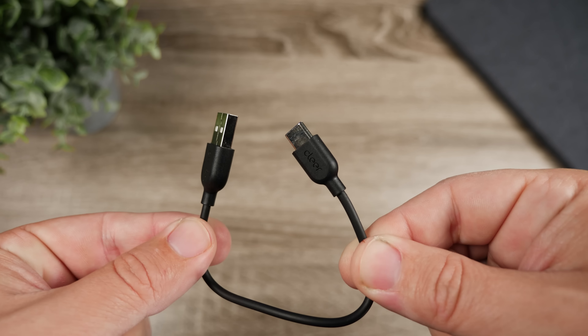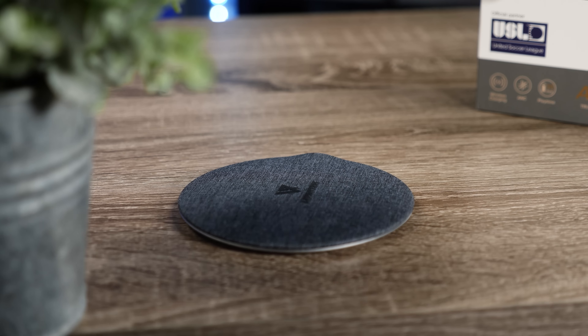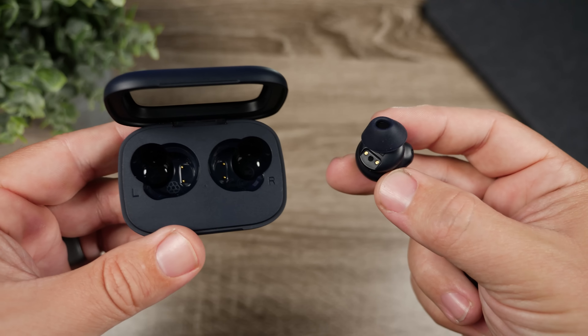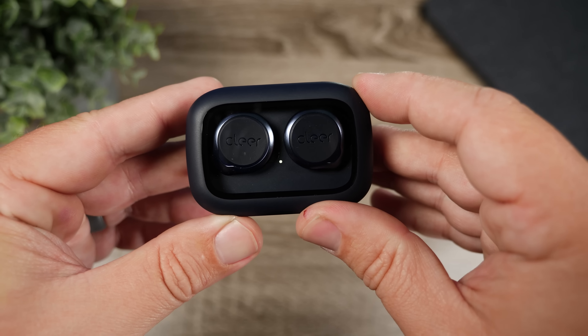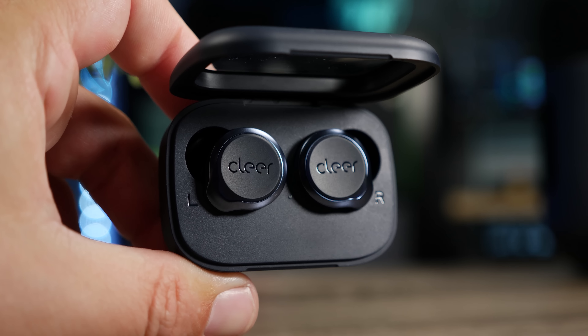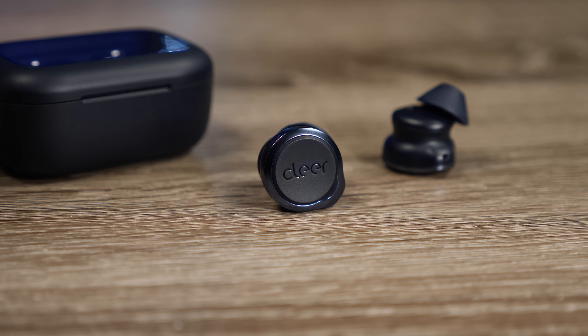It comes with a very tiny USB-C cable, but one of the upgrades in the Ally Plus 2 is that the case now has Qi wireless charging, so you can just drop it on any wireless charger. Battery life also got a slight boost over the originals — with noise canceling off, you get around 11 hours on the earbuds and 33 hours total with the case. With noise canceling on, it drops to 10 hours and about 30 hours with the case, which shows the ANC isn't doing much.